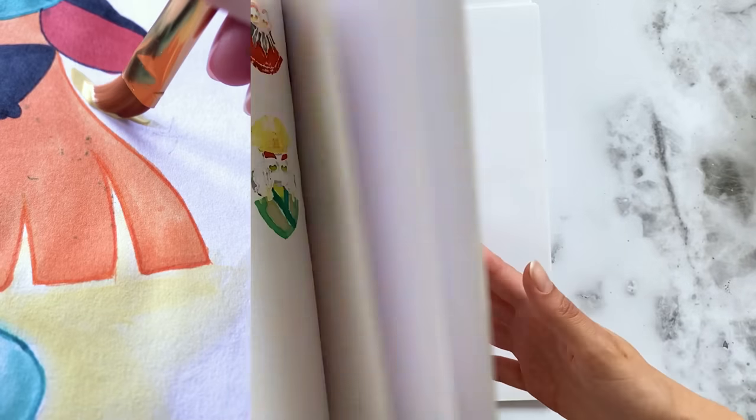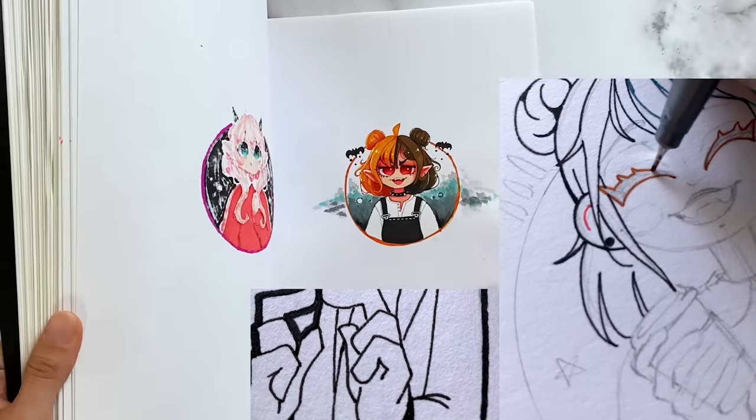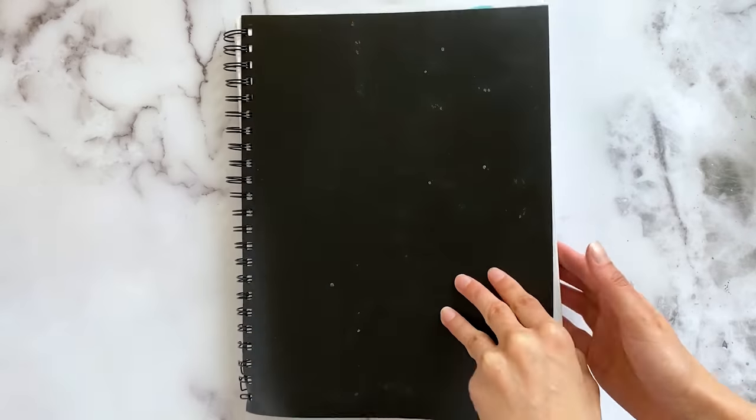Paint, watercolors, alcohol markers, colored pencils — I use them all on the YouCreate sketchbook. I really do want to get another one soon since I recently filled up the last one.